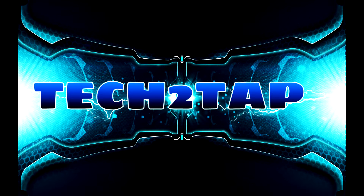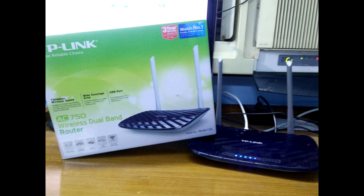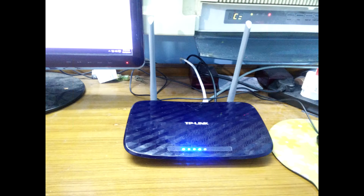Hello guys, welcome to Tech2Tap. Today we will be reviewing the TPR Curves T20, an affordable dual-band router by TP-Link that gives you the freedom to browse and play games online very efficiently with fabulous speeds.